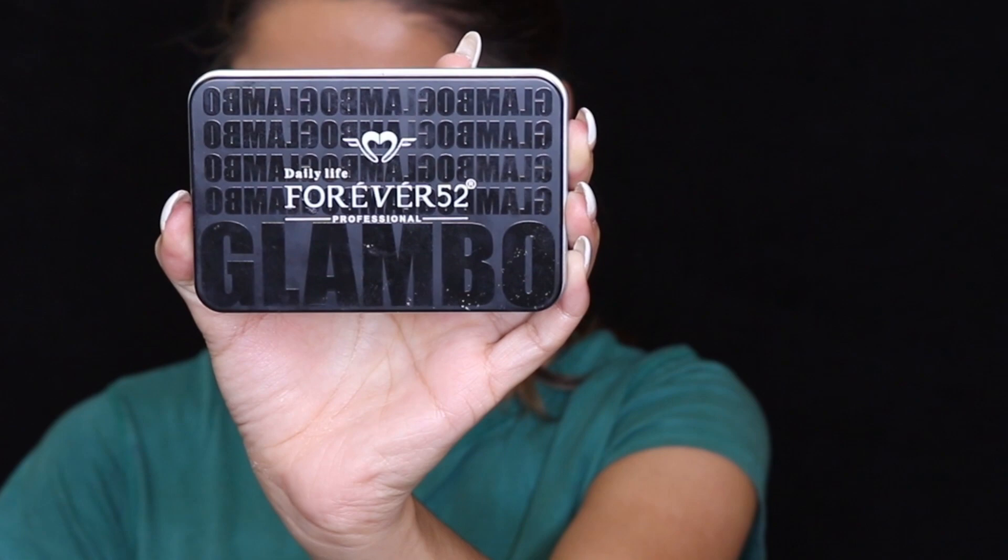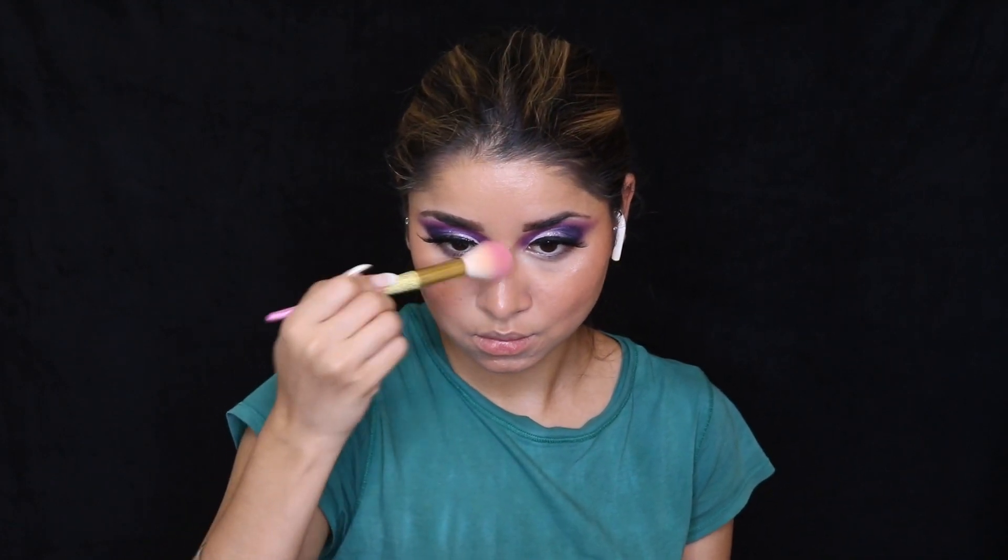I'm also using a Forever 52 face palette which has a bronzer, blush, and highlighter. First I'm using the bronzer, then using the blush from the same palette and applying it on the apples of my cheeks and a little bit on my chin. I like to apply a little on my nose tip as well to add glam. Using the highlighter from the palette, I'm applying it on the high points of my cheeks, nose tip, nose bridge, a little on my forehead, the brow bone, and inner corners of my eyes to open them up.